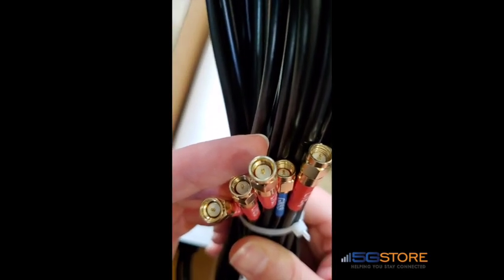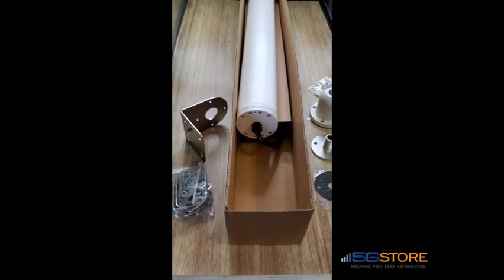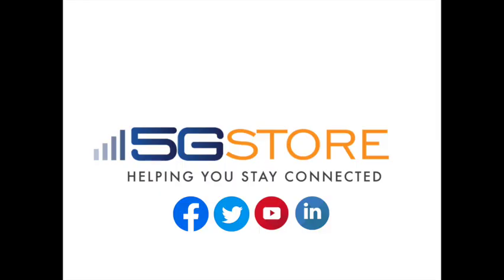These are all using SMA male connectors. That's everything for the model 40G Maritime antenna. Thank you for watching, and remember to subscribe to our channel if you're interested in learning more about our products.